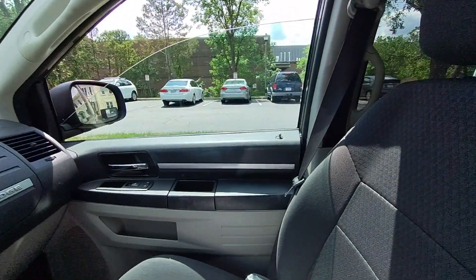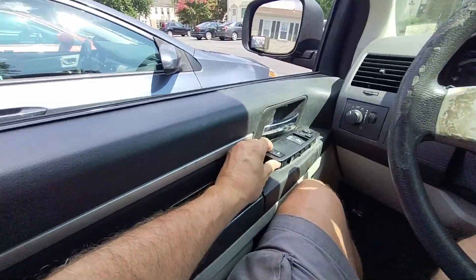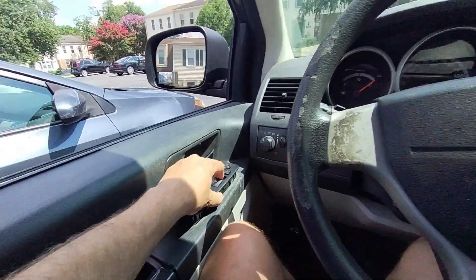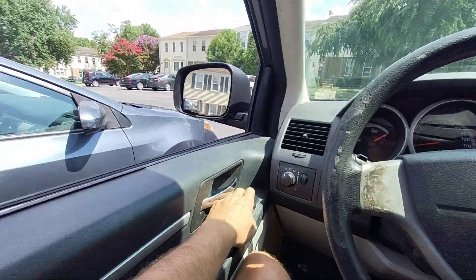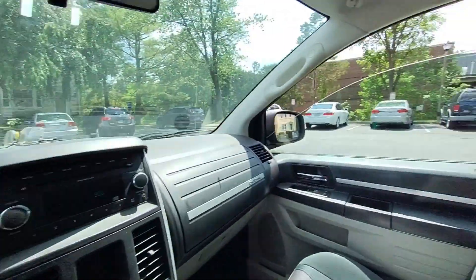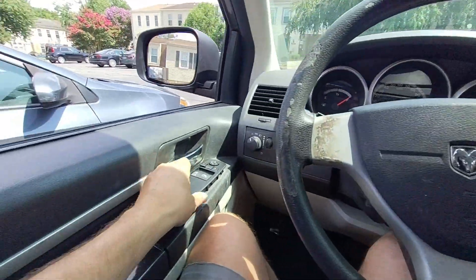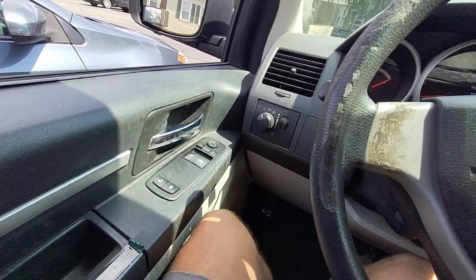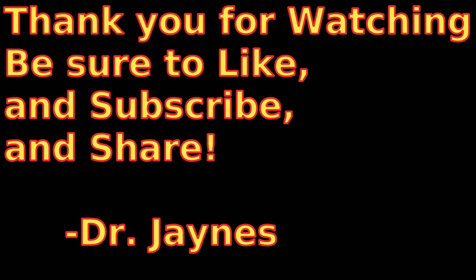See, the button pops up, button goes down — up, down. So it looks like our switch is completely working: the window, the mirrors, both sides. Very cool. So in order to finish the job, we'll just push the switch back in and we are done. Excellent. Hopefully this helps you out. This is Dr. James, and thanks for watching. We'll see you next time.